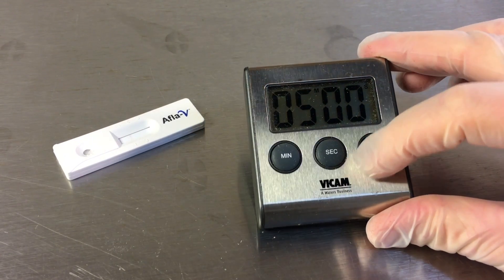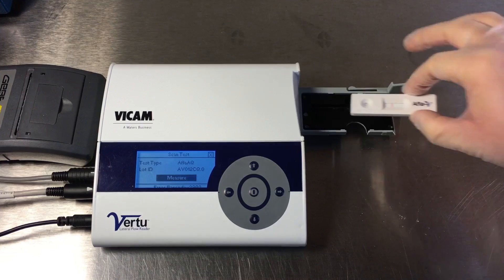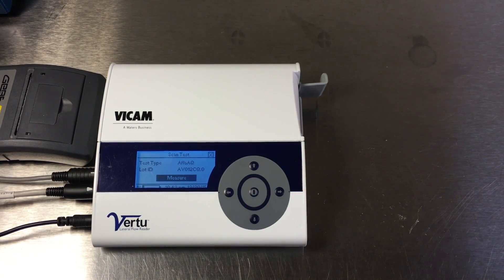Allow the strip test to develop for 5 minutes on a flat surface. Insert the AFLA-V strip test into the Virtu Reader. Press the center button quickly to start the test.